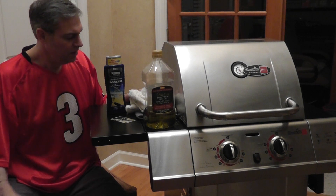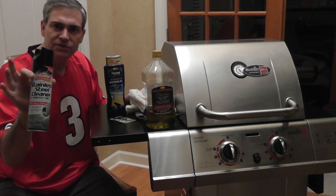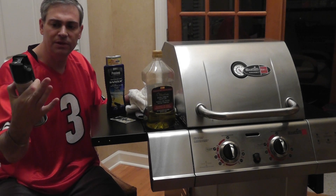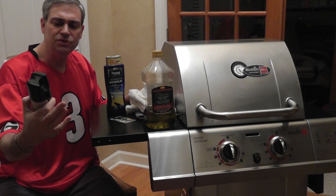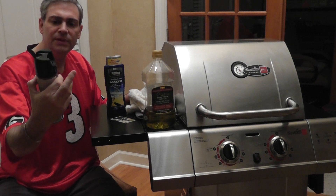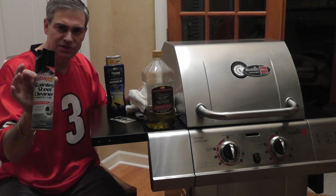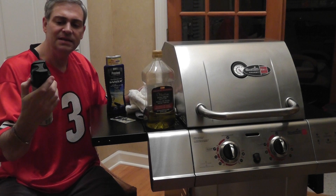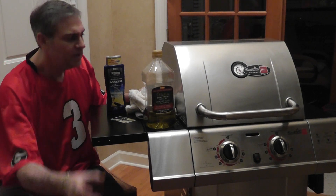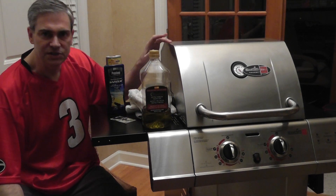If you prefer to use a stainless steel cleaner and protector, they sell those at Home Depot, Lowe's, Target, or any place like that. These are used for kitchen appliances like refrigerators. Only use this on the exterior of your grill. This is kind of optional — I think the olive oil is better, and it goes on nice and smooth.